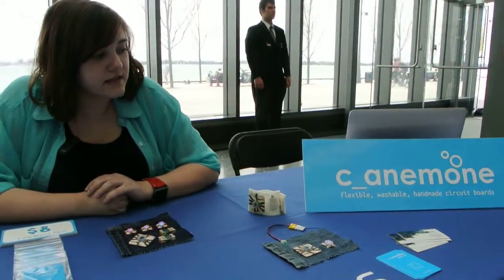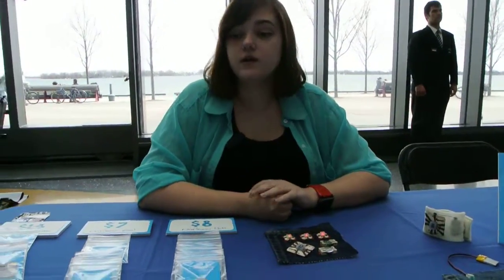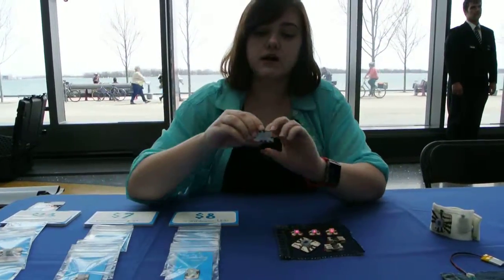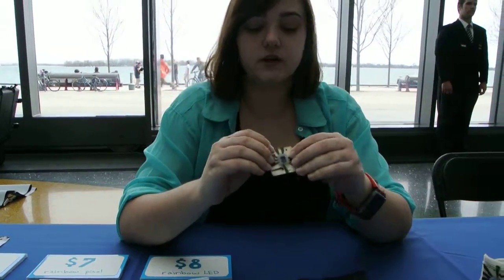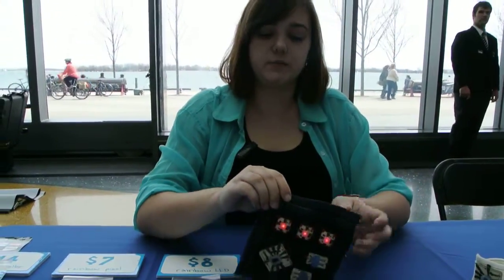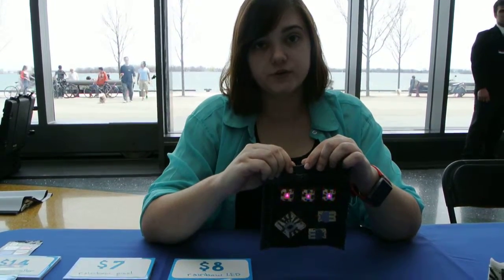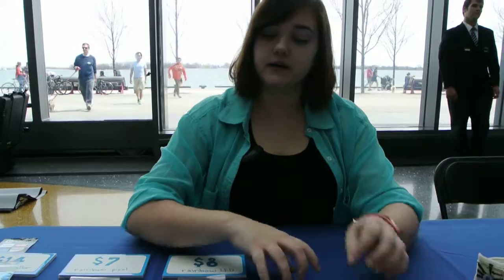This is the Sea Anemone, which is a line of flexible, washable, handmade superports. You can upload a program to this microcontroller through Arduino and sew it into your clothing to create different light patterns, or if you have a sensor that you want to hook up to a microcontroller, that would also work. But right now we just have LEDs.